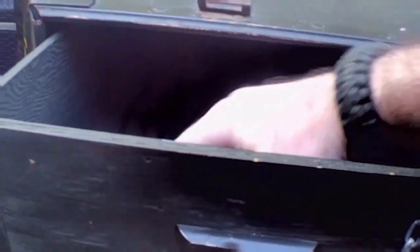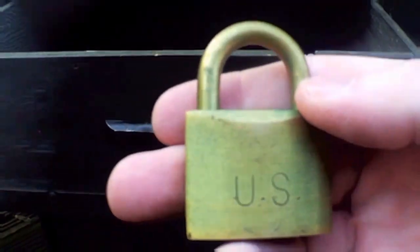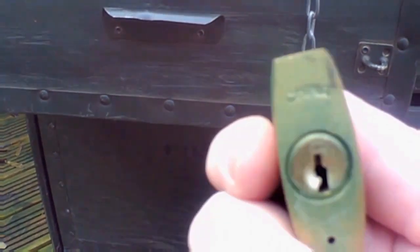The padlock itself — if I show you here — it says 'US' on this side and on the other side 'Guard Security', but what did make me chuckle a little bit is if you look underneath it just says 'China'. So it's made in China, guys. I'm not sure if this is an original lock or not but it made me laugh.